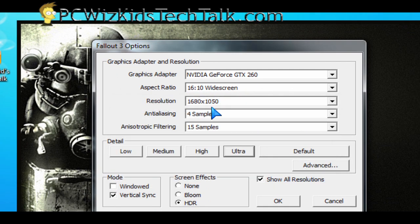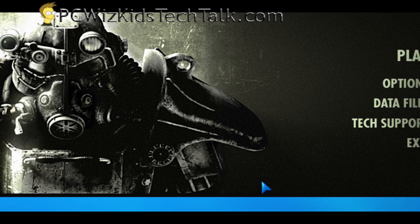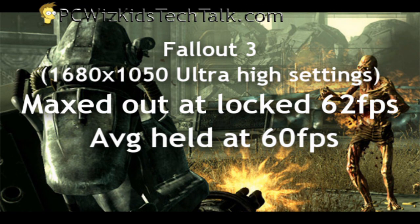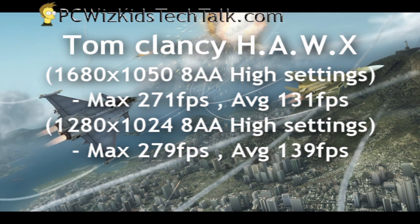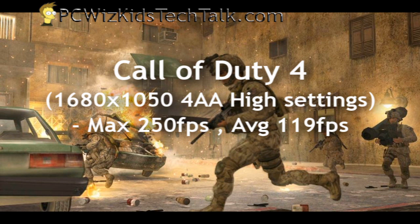Looking at my gaming benchmarks, I'm running everything on high at 1680 by 1050, maxed out with ultra-high settings wherever possible. With Crysis Warhead, we're running about 35 frames per second max, average 25 frames per second — on ultra-high settings. Tom Clancy's H.A.W.X ran the internal benchmark, and the results were very high and very smooth. And on an older game, Call of Duty 4 — 250 frames per second max, average 119 frames per second.